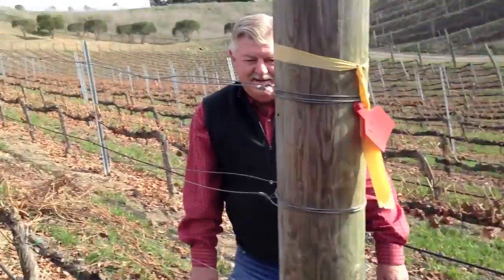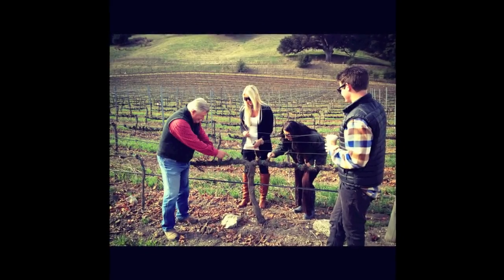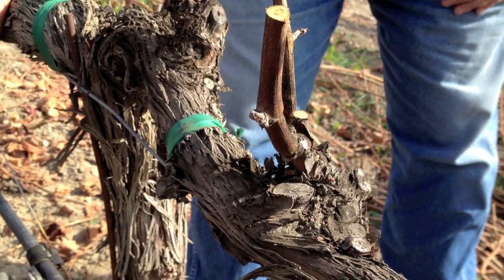Here we are — the whole family is here. Uncle Harvey, Auntie Susan even making an appearance. So let's make some farming decisions.